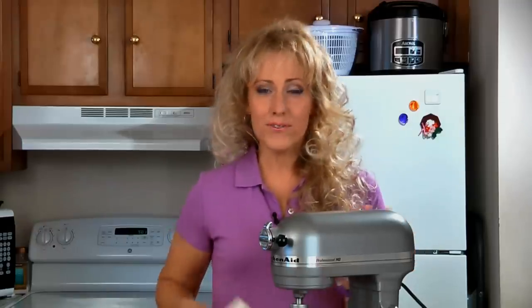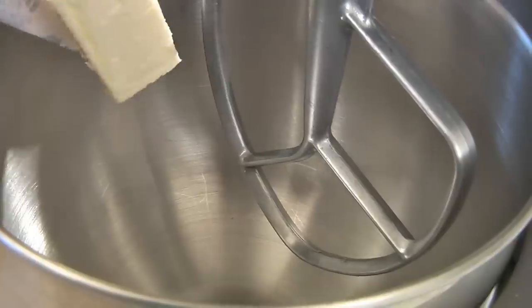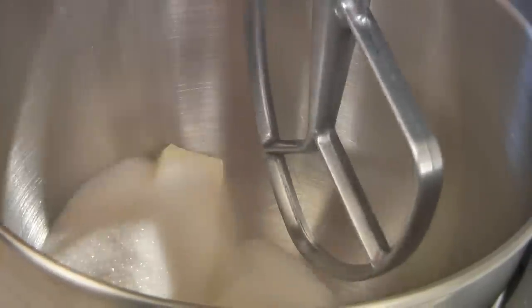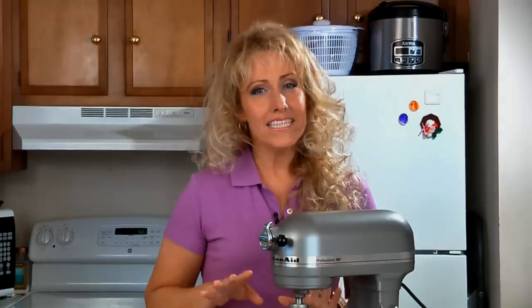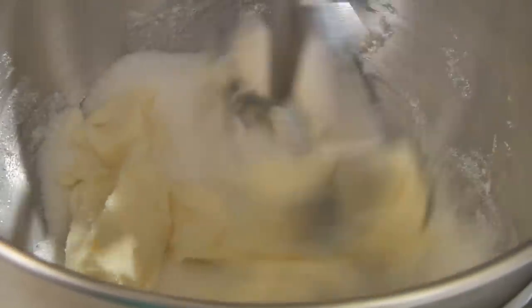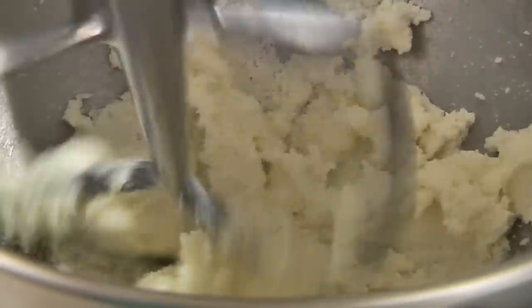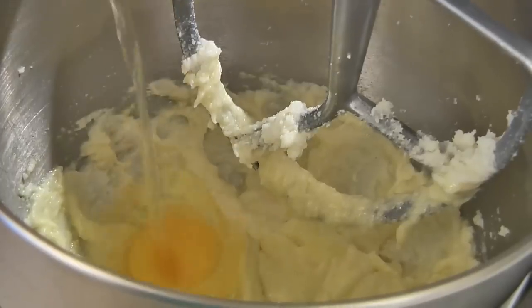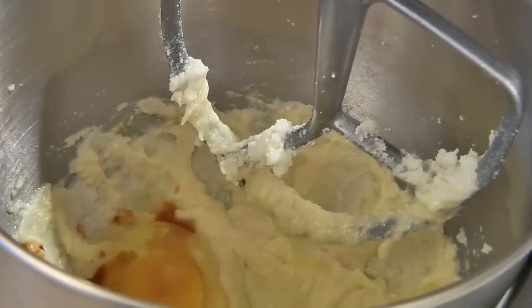In a mixing bowl add a half a cup of butter softened and one cup of sugar. Beat this together until it is light and fluffy. Then beat in two eggs one at a time and one teaspoon of vanilla.